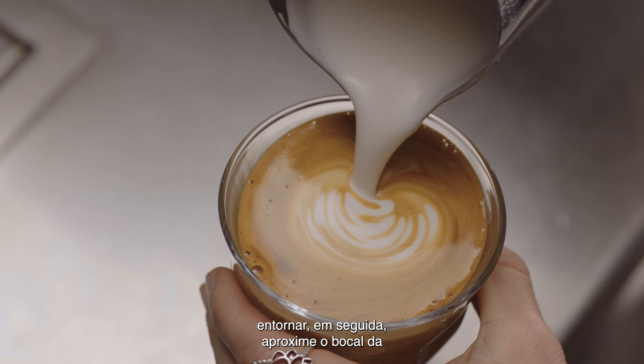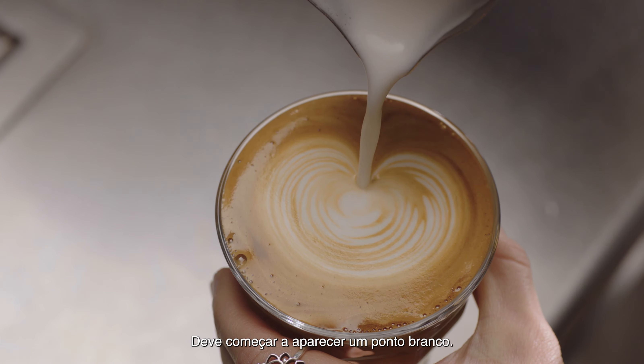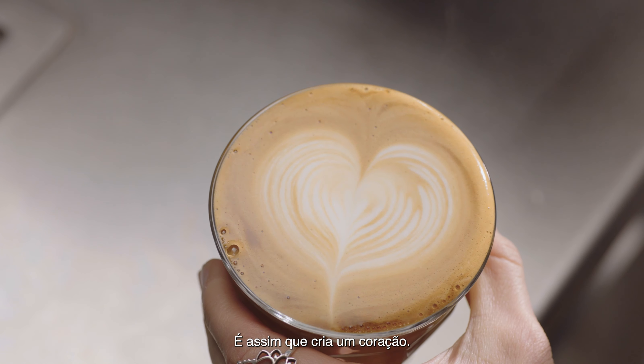Then bring the tip of the jug close to the surface of the milk, almost touching it. At this point a white dot will start to appear. Then pour through the dot, lifting the jug to finish. And this is how you create a heart.